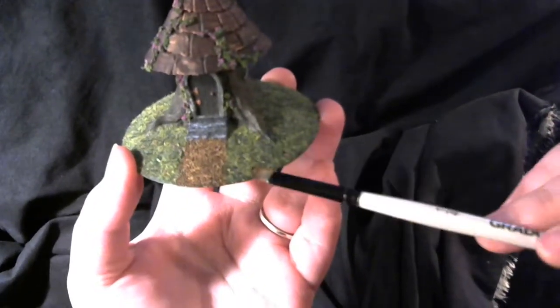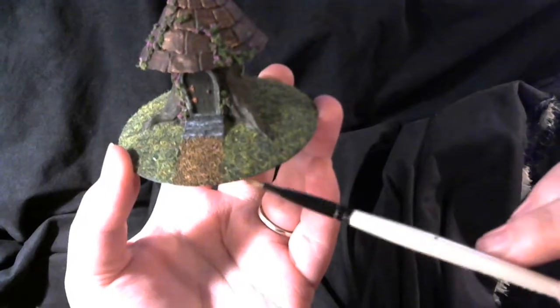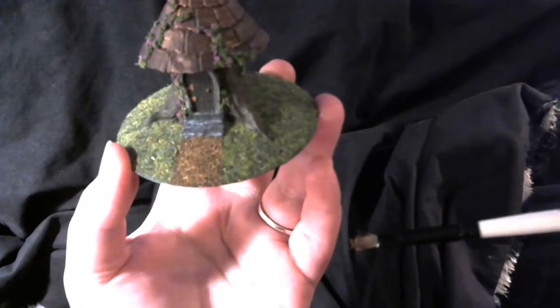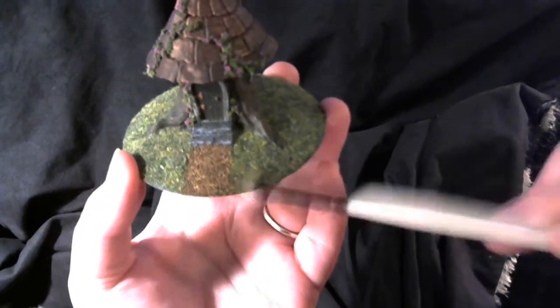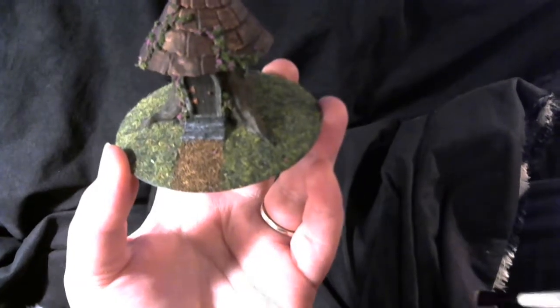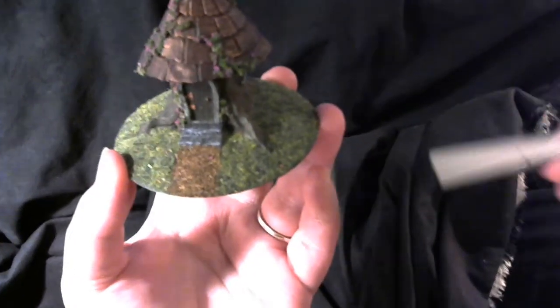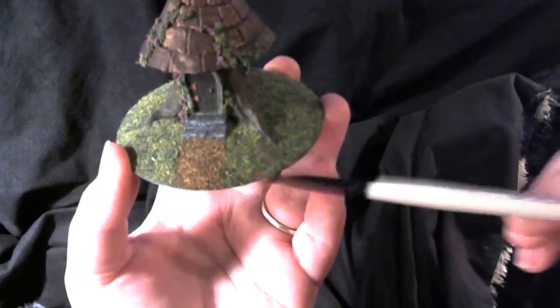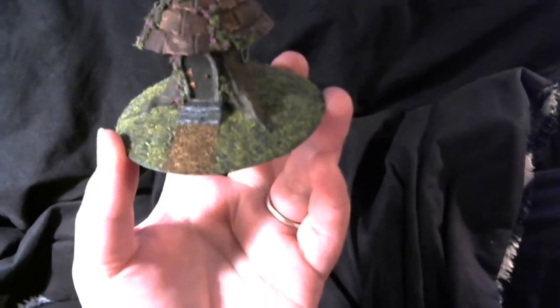This look was achieved with a layer of nail flocking powder — green nail powder — and static grass, so it was applied in two layers. The flocking powder is quite fine, literally a powder, and the static grass is two millimeter static grass, so it stands up and looks like grass. It's really quite cool.